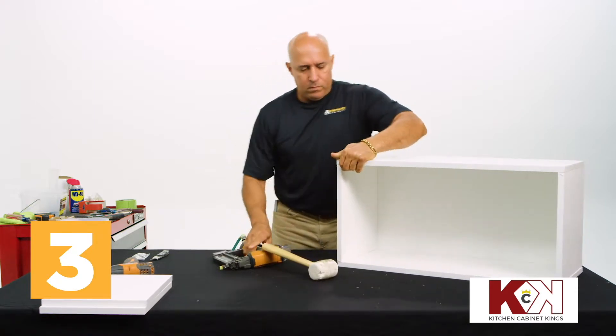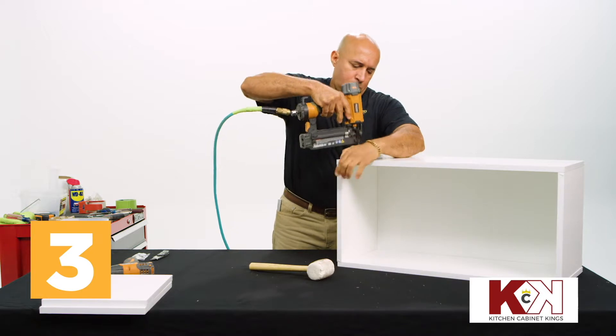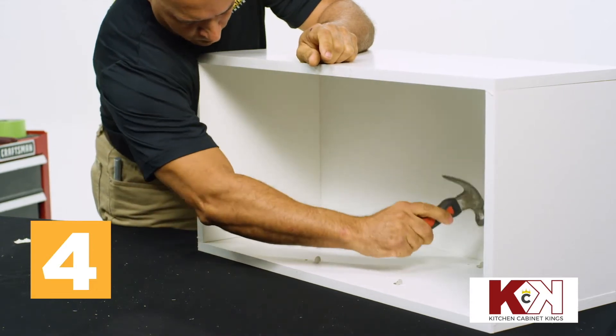Turn the unit so the opposite side faces up and repeat this process. Insert the shelf pegs into the pre-drilled holes on the cabinet sides and gently secure into place with a hammer.